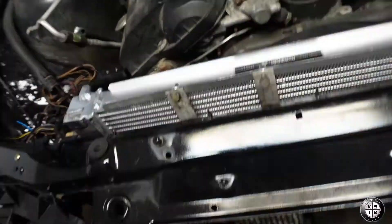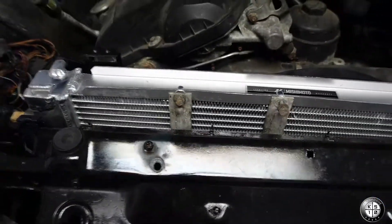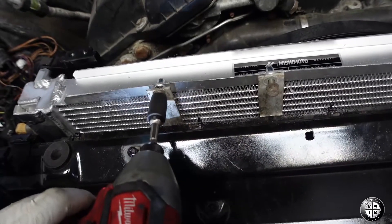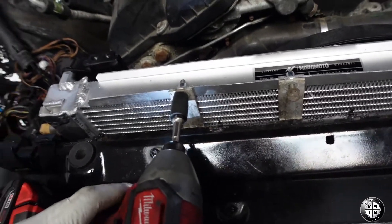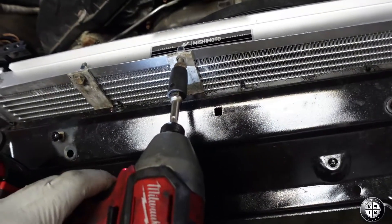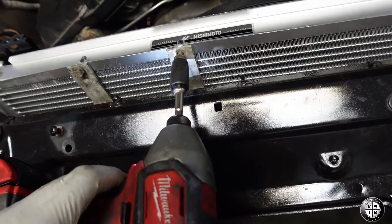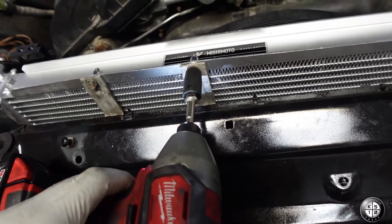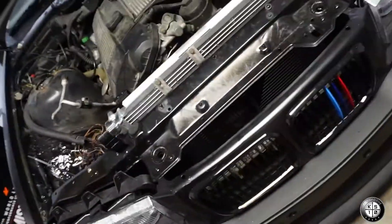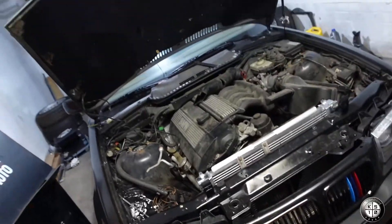We got the trans cooler mounted up correctly, so we're just going to run it down with the impact. You just want it snug — you don't need to over-tighten it, just run it down. That's good enough — it doesn't need to be too tight, but it's in there firm. It's not going anywhere. No more zip ties, everything looks a lot cleaner.